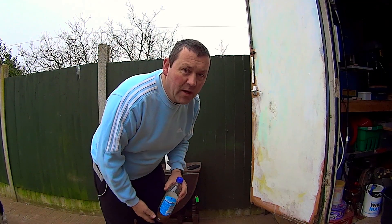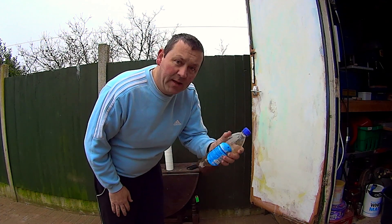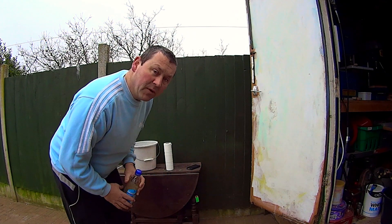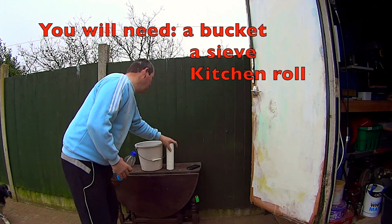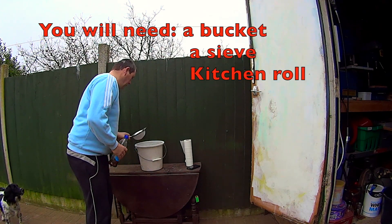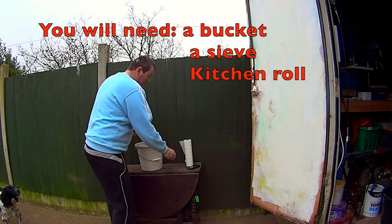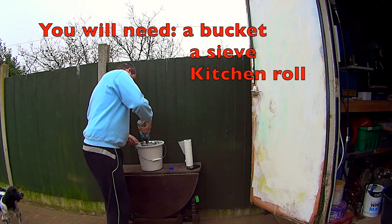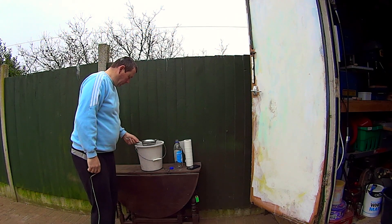Right then, here we are again. It's been roughly 24 hours, a little bit less. I'm going to give them a shake, using a bucket and a sieve. So we'll pour them into the sieve and give them a little shake.